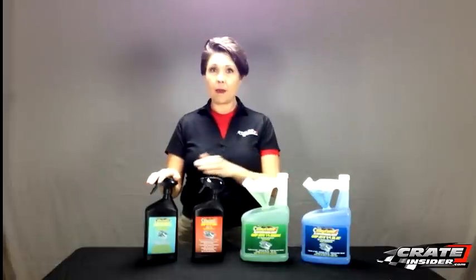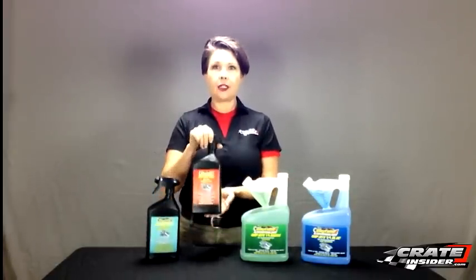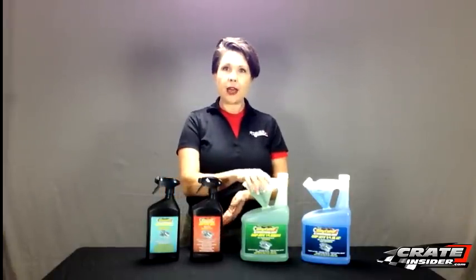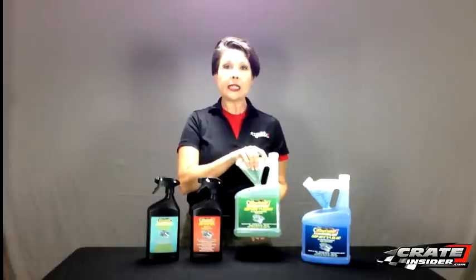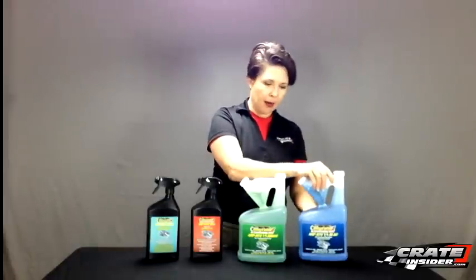First we have Grip Bite Aqua, which is a tire cleaner. Secondly we have Grip Bite Red, which is a qualifying tire treatment. Third we have Grip Bite Green, which is an inside prep. And lastly we have Grip Bite Blue, which is your outside tire prep.